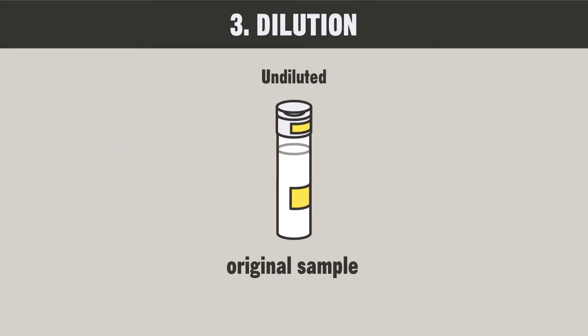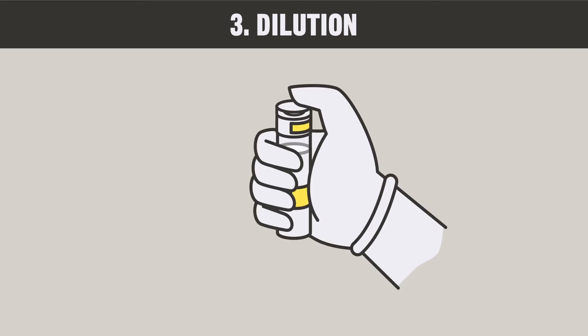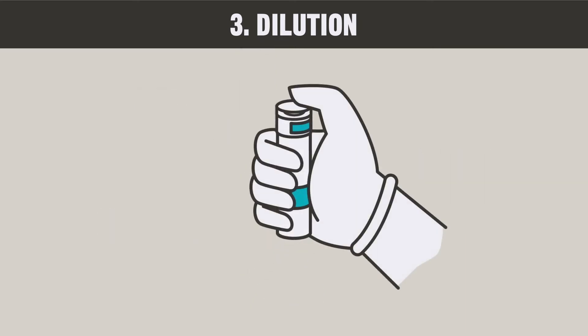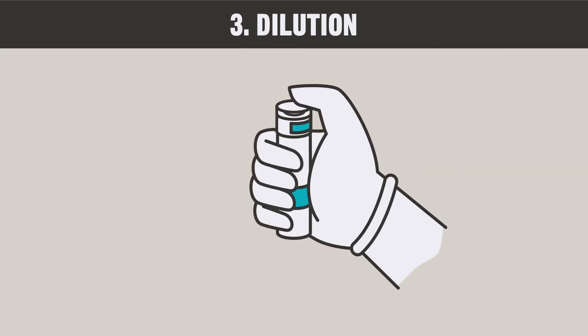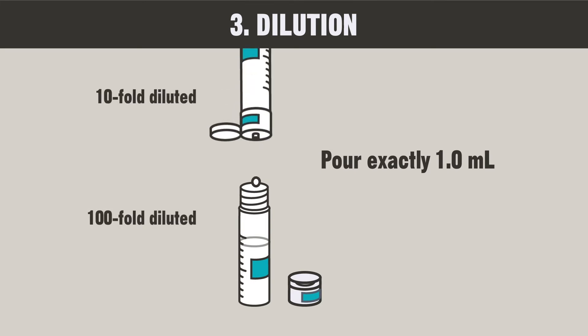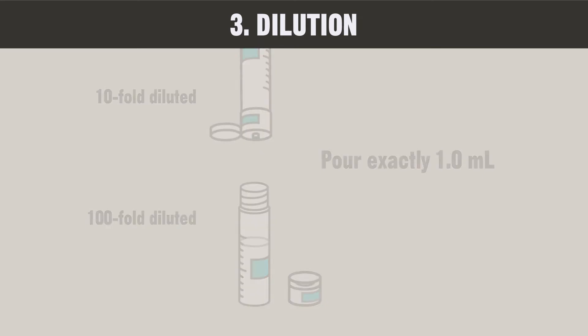The bottle with the original sample is the undiluted sample. First, shake the bottle well. Then, pour exactly 1 milliliter of the undiluted water sample into the 10-fold dilution bottle. This is your 10-fold diluted sample. Next, shake the bottle with the 10-fold diluted sample well, and pour exactly 1 milliliter of this sample into the 100-fold dilution bottle. This is your 100-fold diluted sample. Just before performing each dilution process, make sure that you shake the sample bottle very well so that the concentration of the sample is uniform.